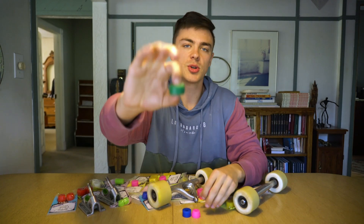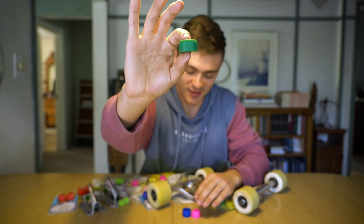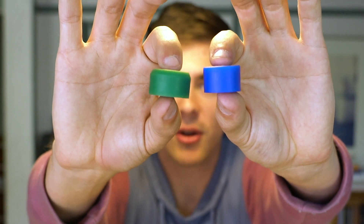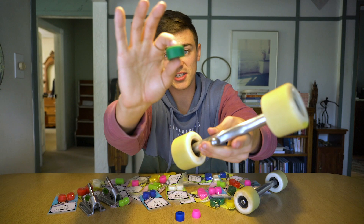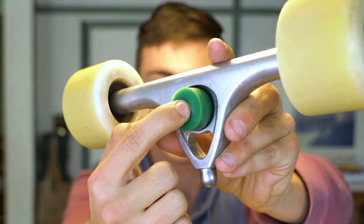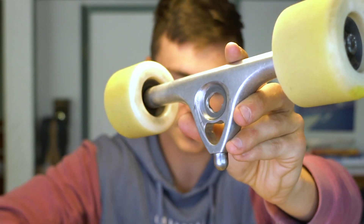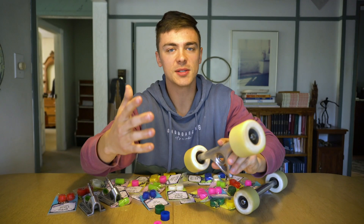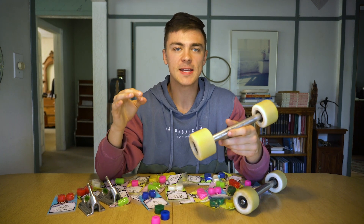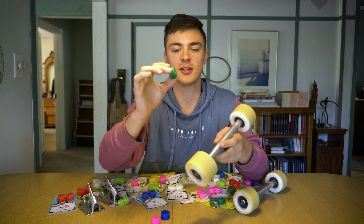The third bushing we're going to be testing is the Magnum. In comparison to the Cannon, it's a meaty barrel-type bushing. It was designed specifically for Paris because the Paris seat is pretty wide and open – the Magnum fits in there really nicely and secures the whole ride. A Cannon or a Cone will wiggle around a little bit, which isn't always bad and can make your ride more effortless or give quicker centering, but if you're looking for something more secure, the Magnum is probably the way to go.